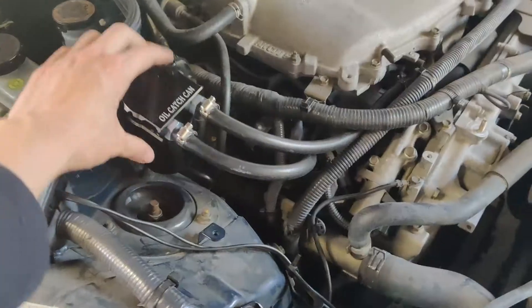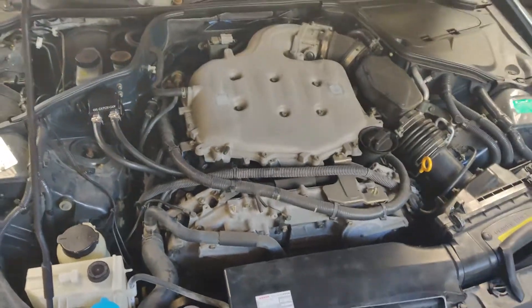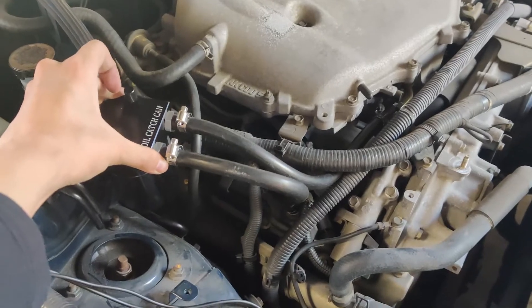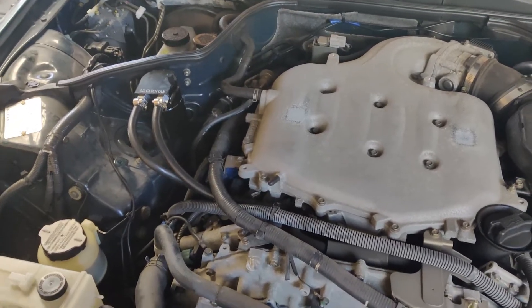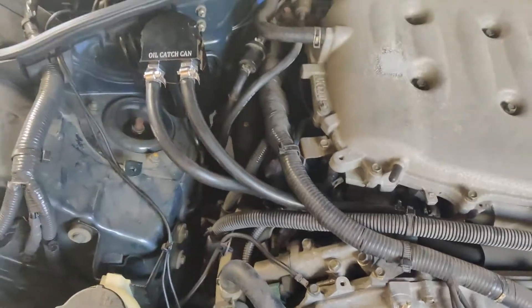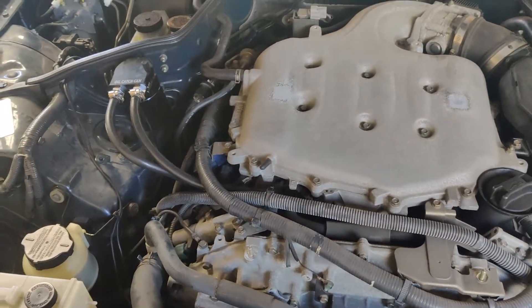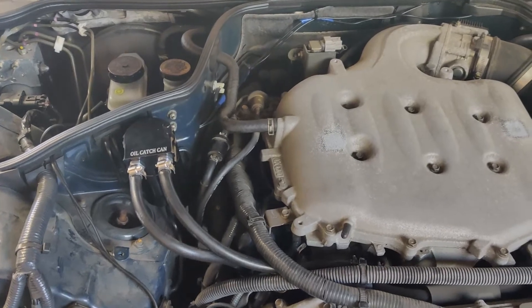Everything is installed — it's not going anywhere, everything is tightened down. It looks okay. I'd probably prefer it mounted on those two bolts and tilted more towards the engine, which would look better, but this will do for now. It's definitely a $20 catch can install — the hoses aren't the best quality, the clamps feel cheap. If you have the extra money I'd definitely recommend going with a more well-known brand for easier installation and better quality overall, but since I only spent $20 I can't complain much.